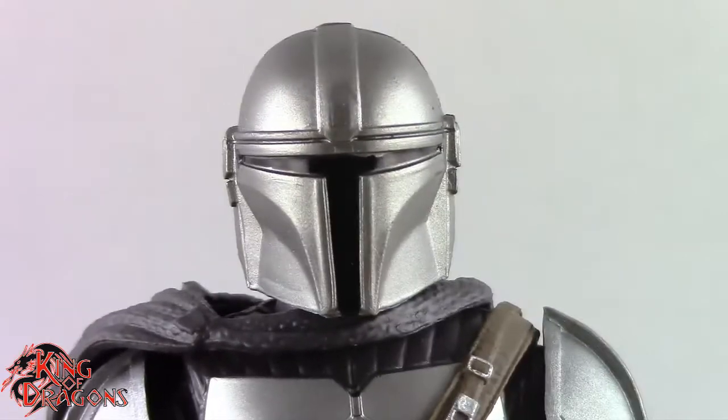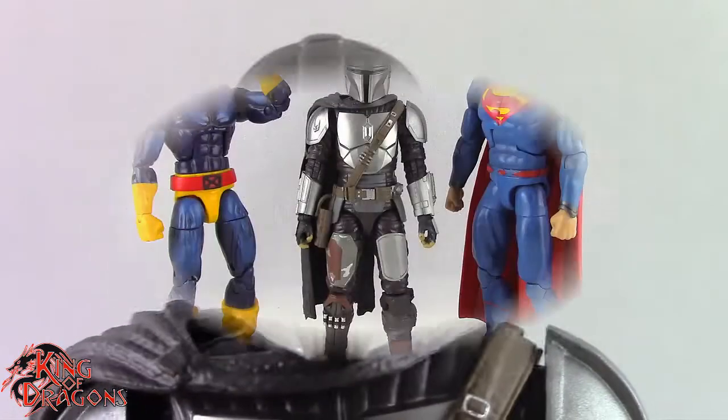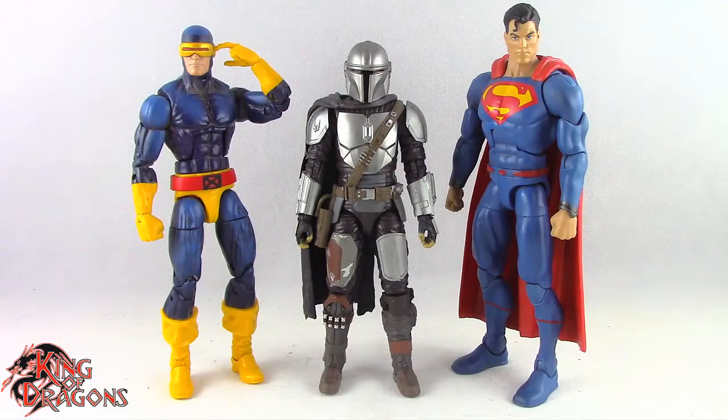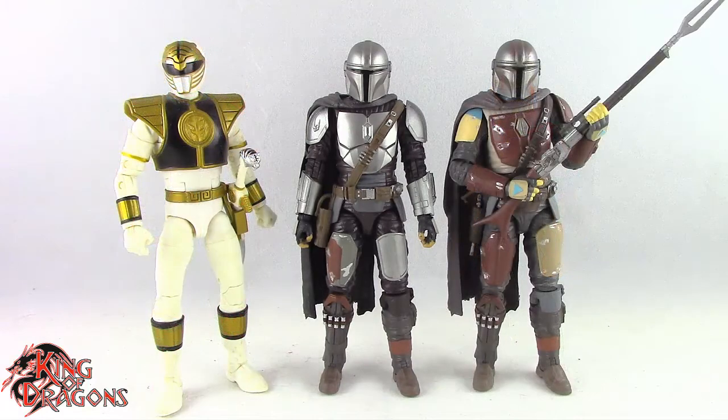So with his details out of the way, let's actually compare Mando to other figures you may have in your collection. Here we have the Mandalorian posed next to a Marvel Legends Cyclops and a DC Multiverse Superman. Here we have the Mandalorian posed next to a WWE Elite Scale figure and a Mezco 1/12th Collective Popeye the Sailor Man. And finally here we have the Beskar Armor Mandalorian posed next to a Lightning Collection White Ranger and a Star Wars Black Series Episode 1 Mandalorian.